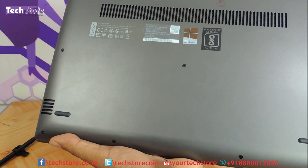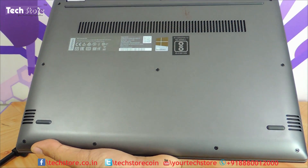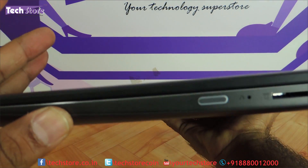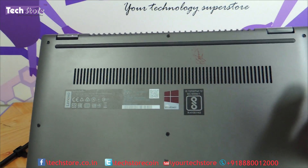The speakers are located here on the base, on both sides — two positions. It's a pretty neat and clean design with a grayish finish on the base. In contrast, the top is jet black while the base has an entirely gray metallic finish.